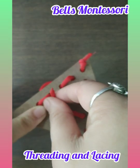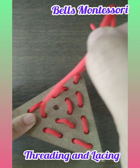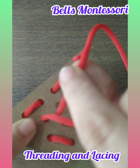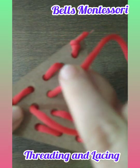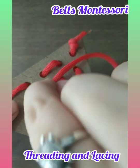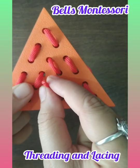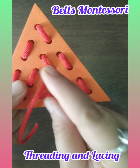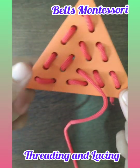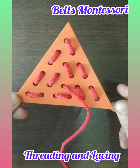Yes, slowly and gently. Now we are going to put it in the last hole. Can you see? Yes. Very good. We have finished threading the whole triangle!